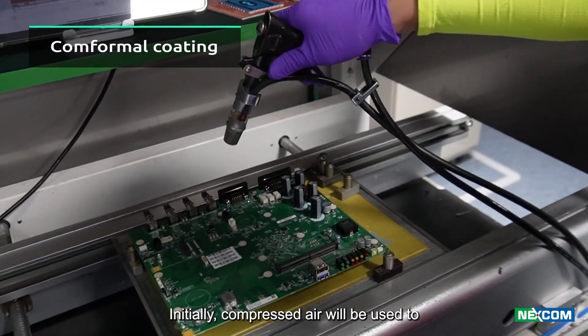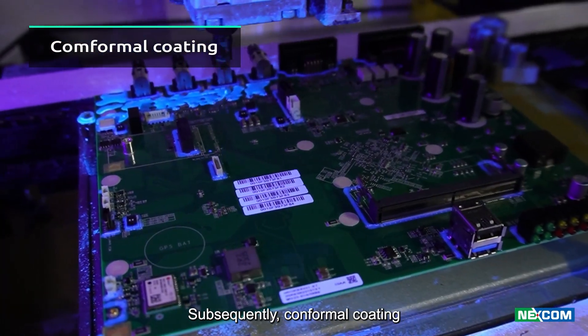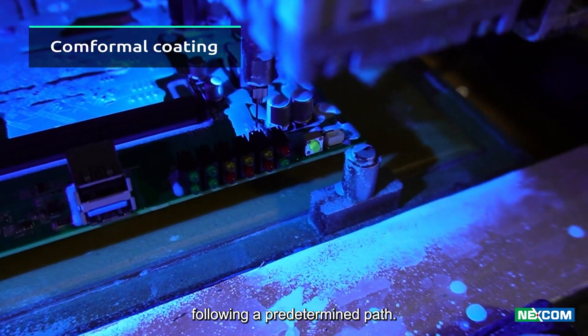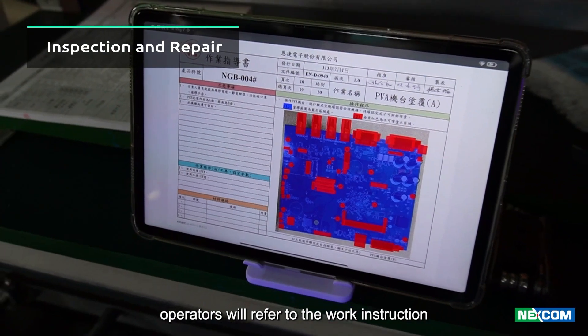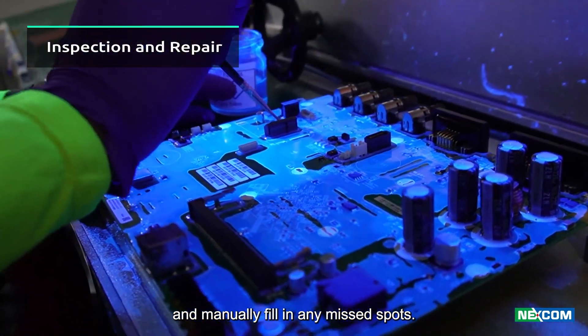Initially, compressed air will be used to remove any dust from the surface. Subsequently, conformal coating will be dispensed onto the board following a predetermined path. Once dispensed, operators will refer to the work instruction to conduct a visual inspection and manually fill in any missed spots.